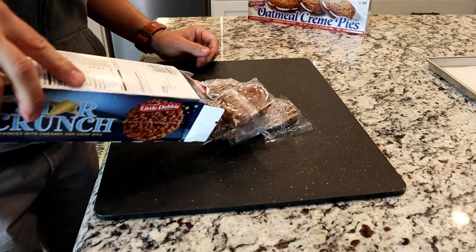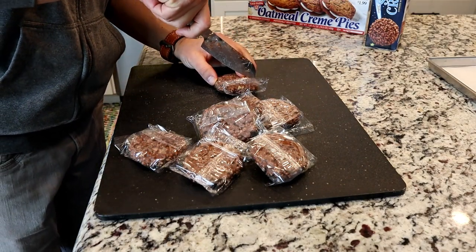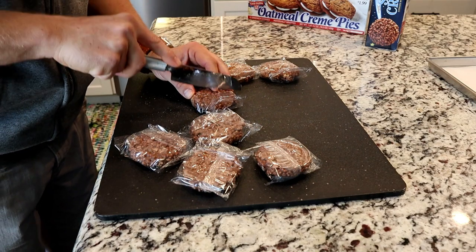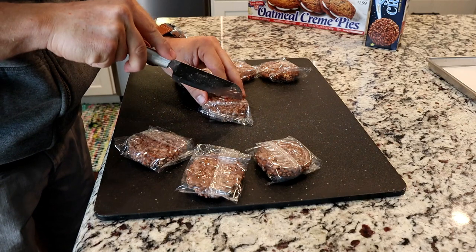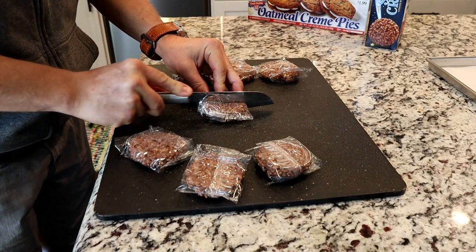Next let's do the Star Crunch — I'm just going to go right through the center. The great thing about these is I got them from the dollar store. Little Debbies have always been cheap; when I was a kid they were a dollar, and now they're at the dollar store for two dollars. So even if this whole batch goes bad, I'm only out about ten bucks. If there's one thing that's going to succeed, it'll be the oatmeal cream pies because there's no chocolate. It still has a high sugar content which sometimes doesn't do great in the freeze dryer, but let's get these on.